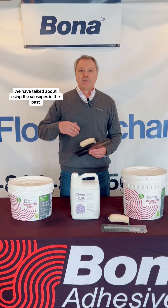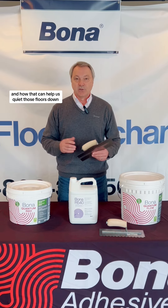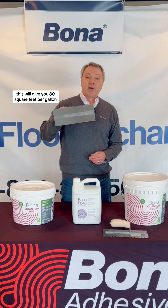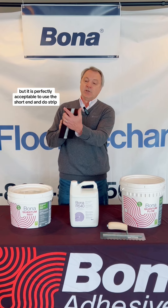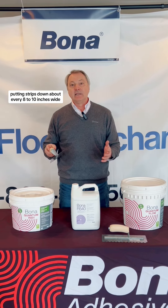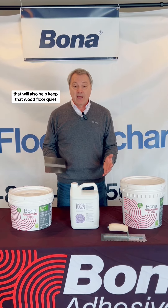We have talked about using the sausages in the past and how that can help us quiet those floors down. Another method is using this 1000F trowel. This will give you 80 square feet per gallon if you're doing a full spread with it, but it is perfectly acceptable to use the short end and do strip.